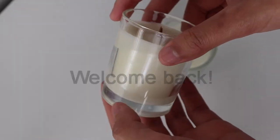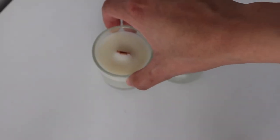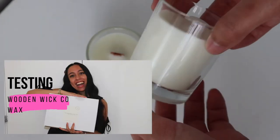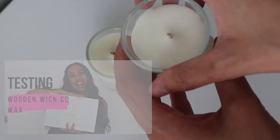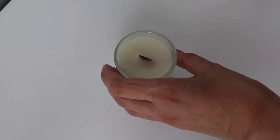Hey everyone, welcome to my channel. My name is Moahib and in today's video I'm going to be test burning the candles I made in my previous video, which I'll link down below. If you haven't seen that yet, for more videos please hit that subscribe button down below.